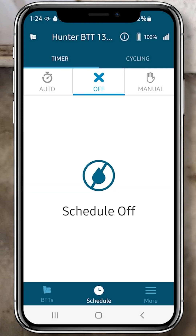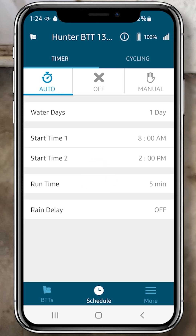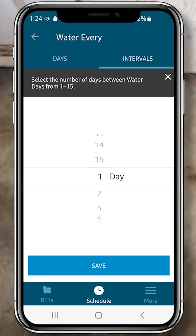Now it automatically defaults to the off screen. I'm going to click the Auto tab so I can program it. Now we'll set the water days. You just spin this dial to get to the alternating day you want. I'm just going to set it for every third day and click Save.